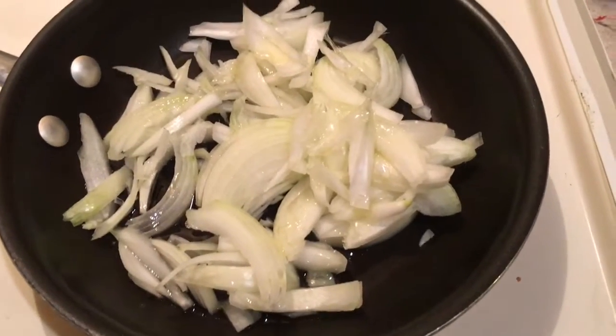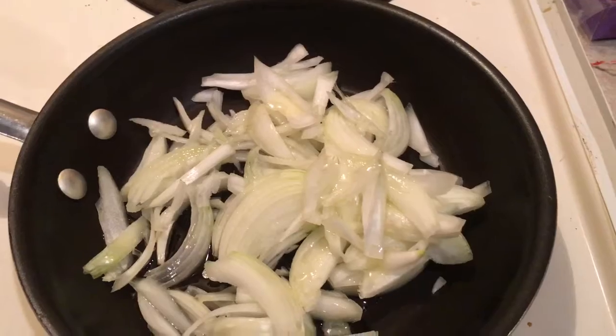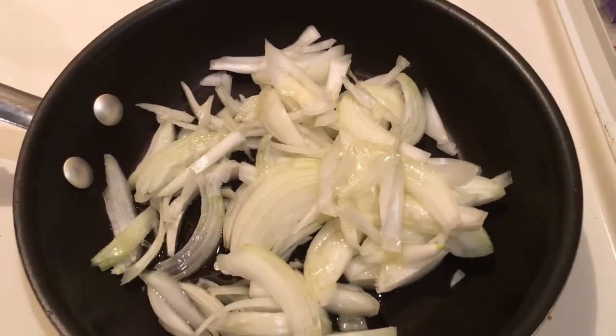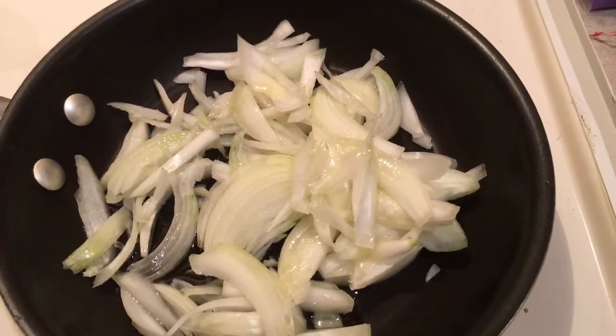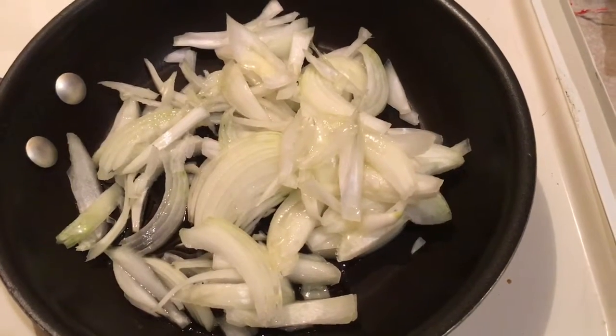Next, I've got one small thinly sliced onion. I put a little olive oil — about a tablespoon — on the bottom of the pan, then another half tablespoon on top of the onions. I'm going to let them cook real slow and caramelize. I don't want to burn them, and I'll tell you what we're going to do with them a little bit later.